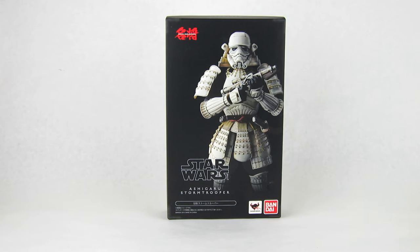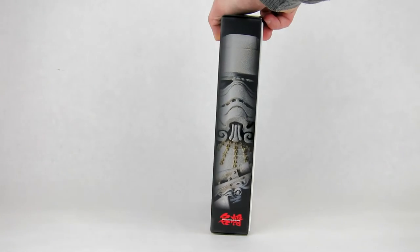As always, we'll start out by checking out the packaging. I love the packaging for this line — it's really nicely packaged, very high quality cardboard. Love the artwork on it. You have a nice big picture of the figure on the front, the Movie Realization logo on the top left, the Tamashii Nations and Bandai logos on the bottom right, and the Star Wars logo with the figure name — Ashigaru Stormtrooper — to the left of that.